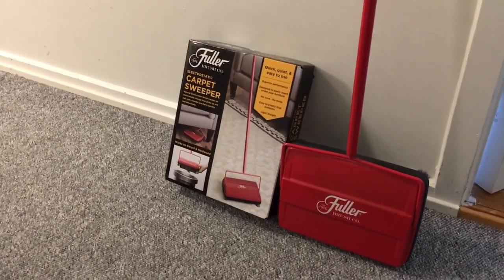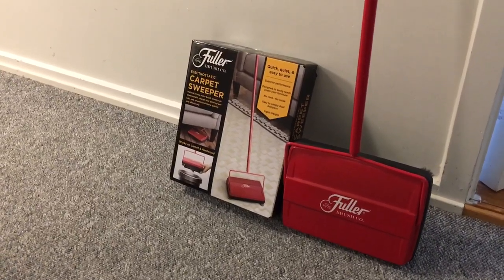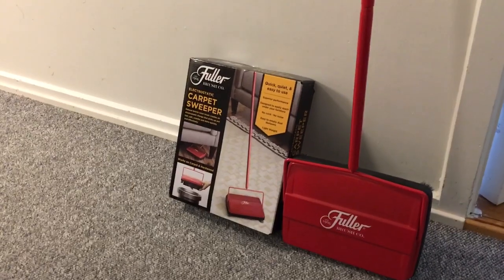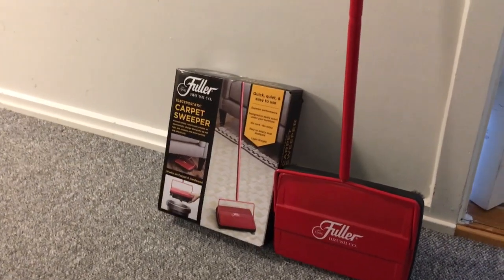In my experience, this device actually cleans the carpets better than your regular vacuum cleaner because of how the brushes work the carpet. So let's look at it.